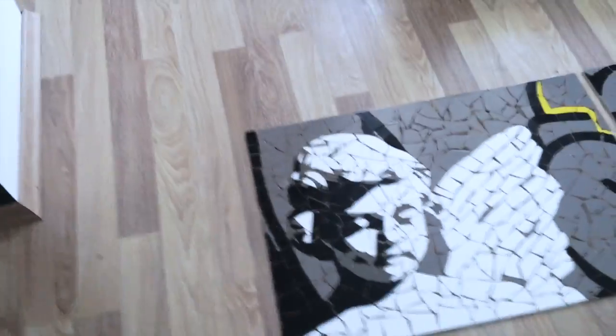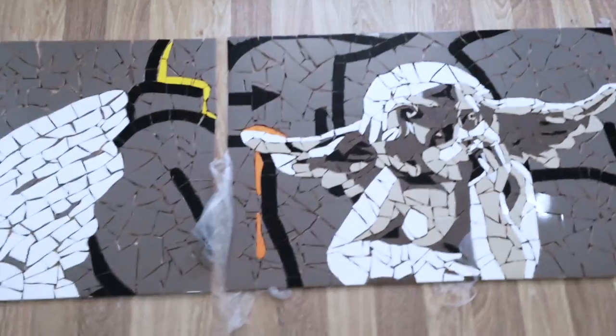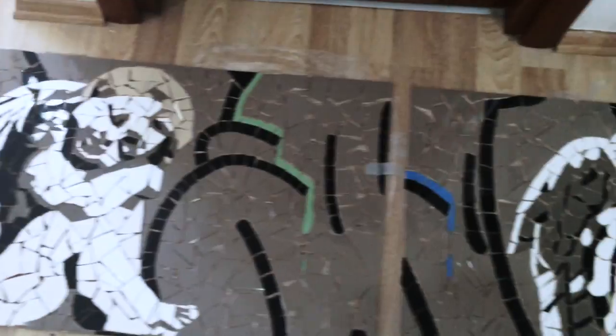Welcome to another art vlog. As you remember, we had that one project with the angels. You can see the colors flowing down.